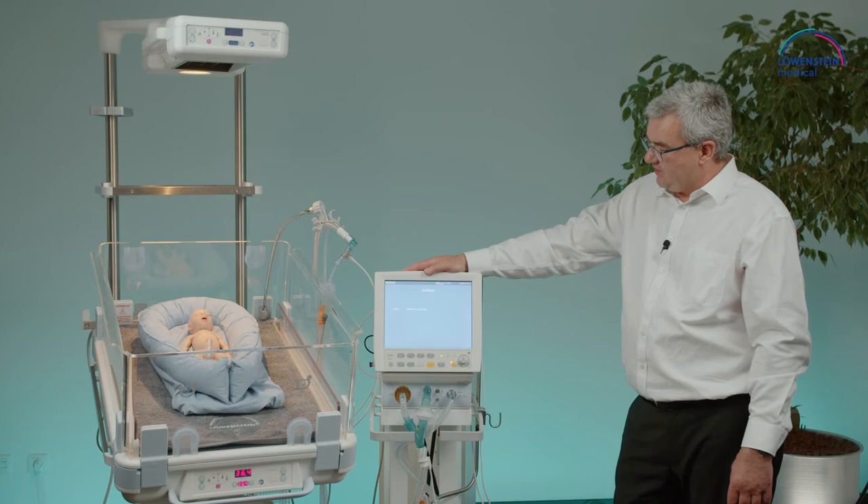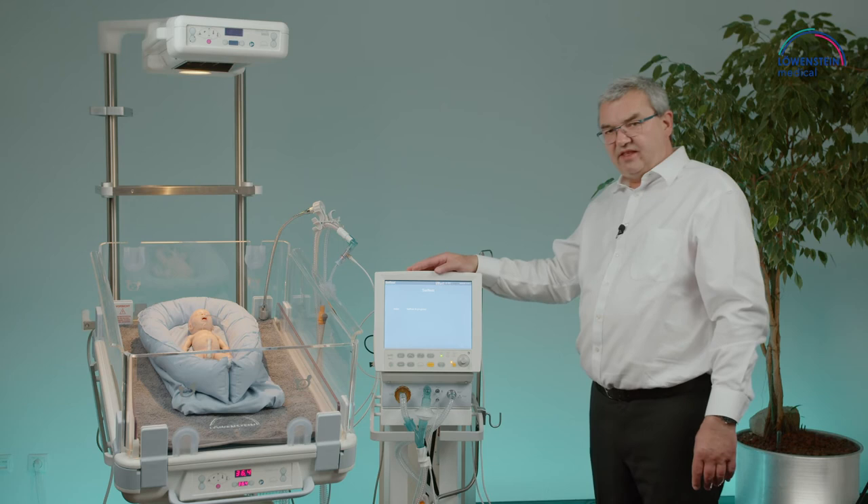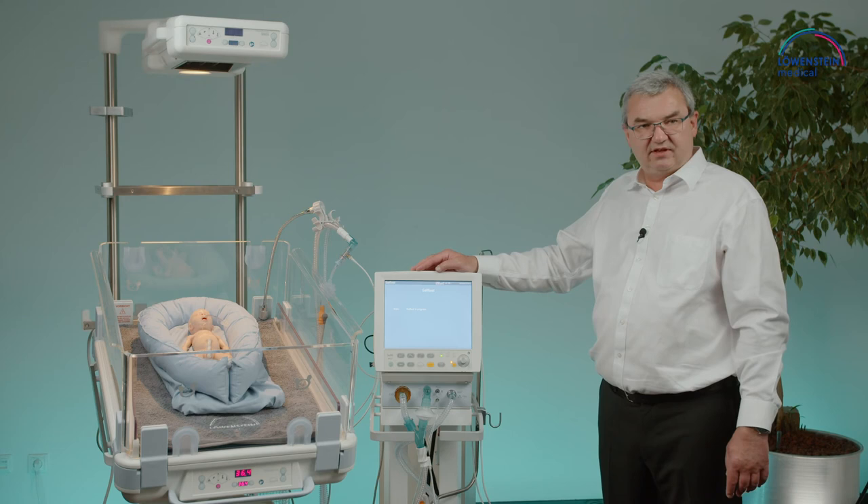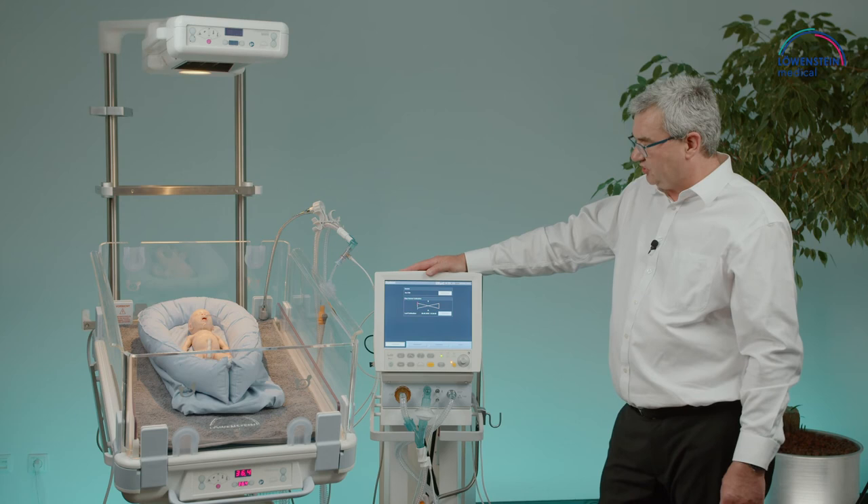The whole boot sequence takes around 60 seconds for proper start-up, after which we enter the system test screen and the calibration screen. For an emergency start, we are allowed to skip the testing and can directly proceed into ventilation.